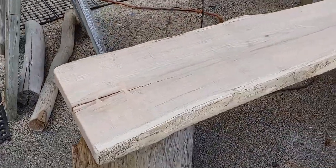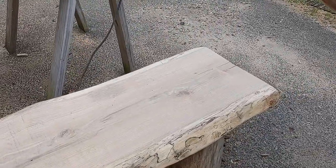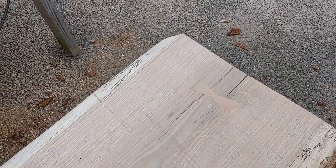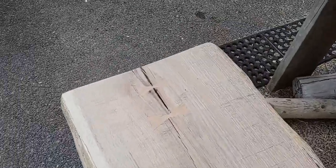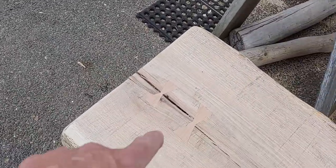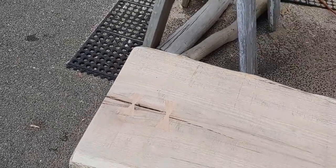I grabbed this slab of oak out back — it's got some really cool spalting on the front. Kate and I just got done working on it. I actually stuck a couple of Dutchman — cherry Dutchman — in the cracks. This one I did a little different: I put the bigger one on the inside covering the two cracks and the small one on the outside. I think it's going to look a little bit different.